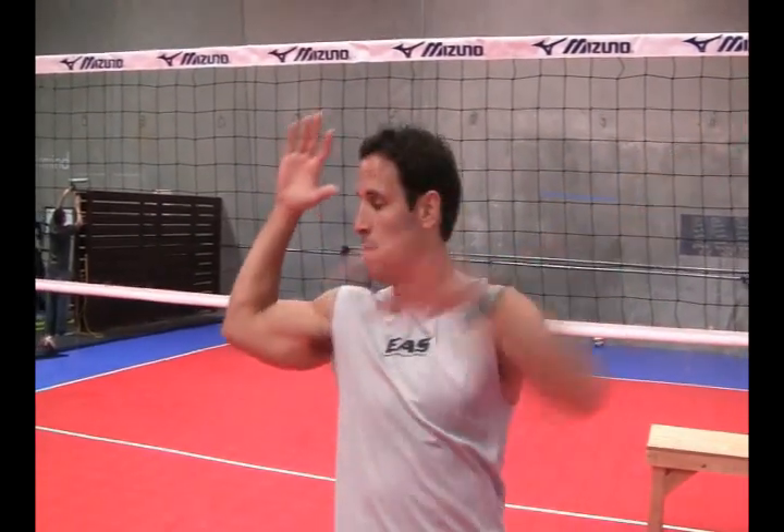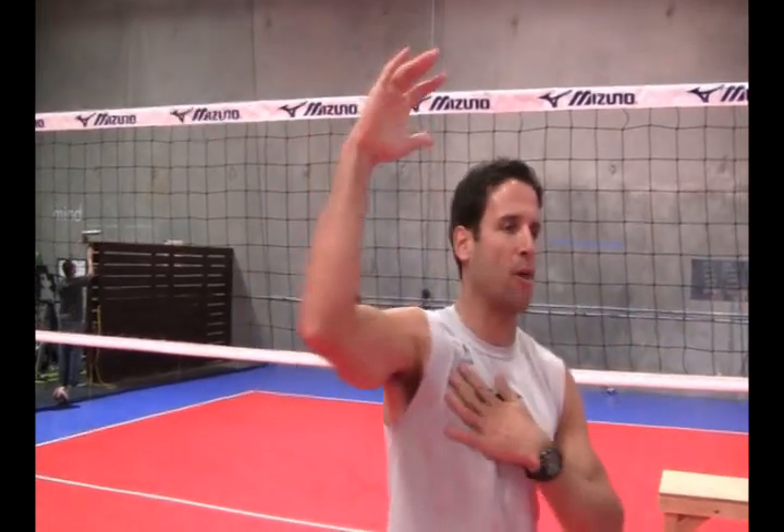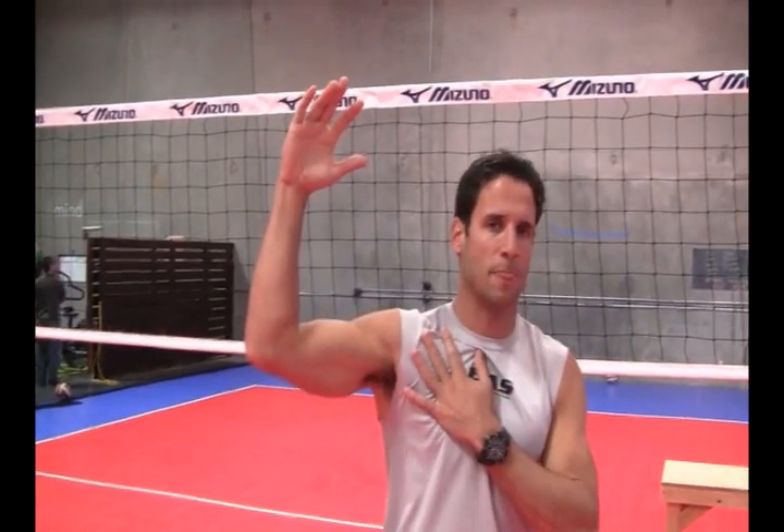So when we're going up to take that swing, we're going to get that elbow back — just like if you see it on the cover of the AVP balls, they have a little figure of a guy. His elbow is way back out of the way so that I can bring that arm through with this muscle. That's probably one of the most important things you can remember about the arm swing.